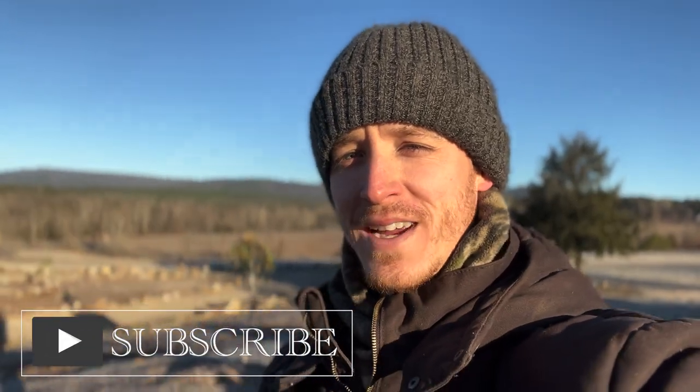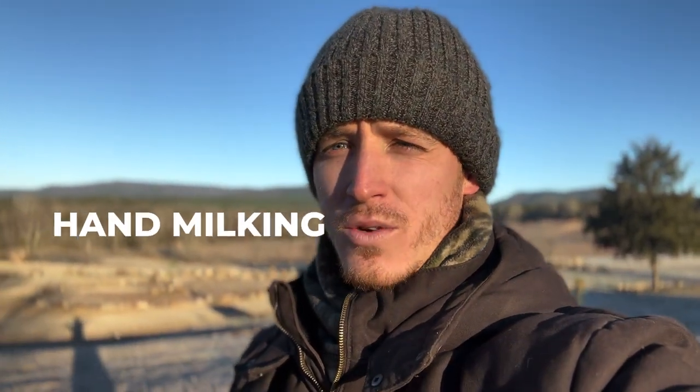Good morning guys and gals. Welcome back to Tubes Time. We have got a great video lined up for you today. We're going to be putting hand milking and machine milking head to head so that you can decide which one of these two options is better suited for you on your homestead.